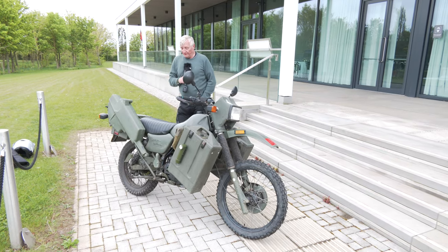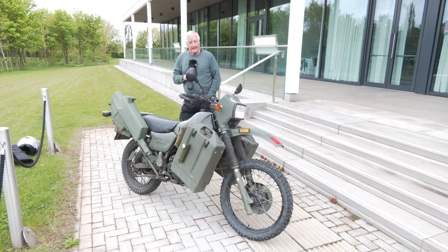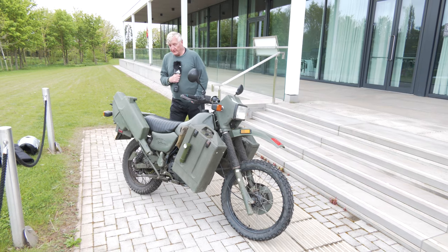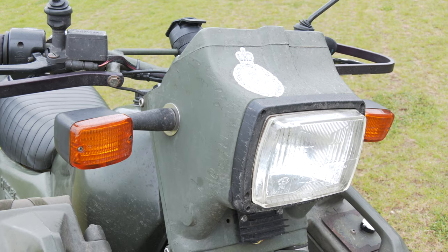It's good for both on- and off-road. This has got off-road tyres on it. It would have been used for dispatch riding duties, military police duties, and general escort duties within the Army.